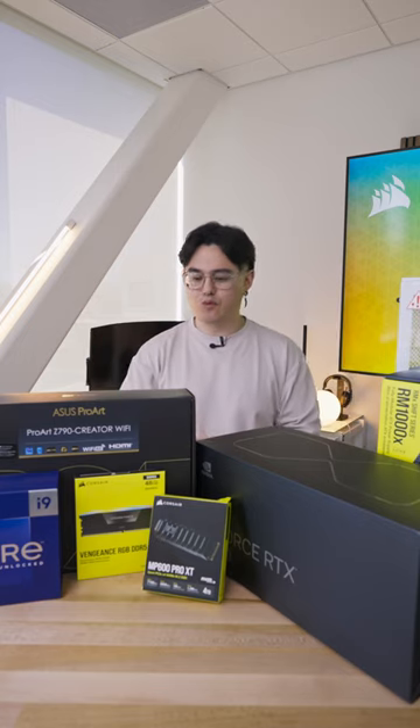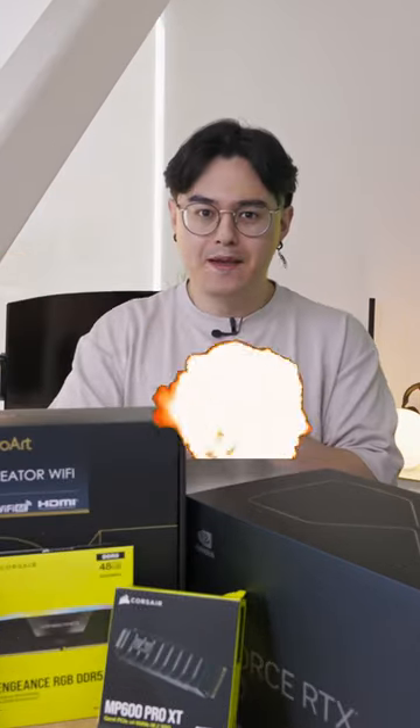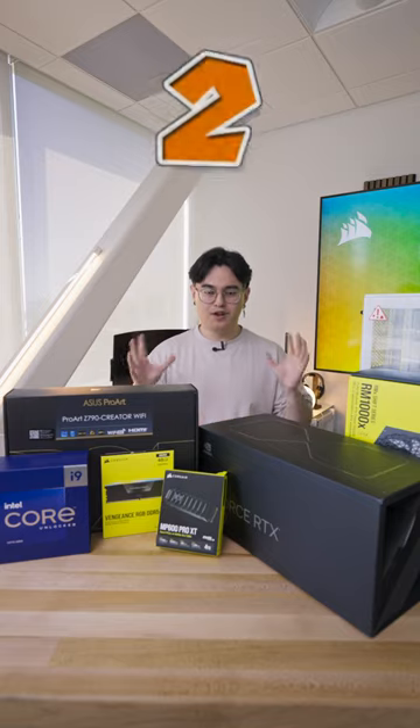Today's mission: we are building a computer that will take DaVinci Resolve and destroy it. We're going to try and do this in under one minute. Let's do it.